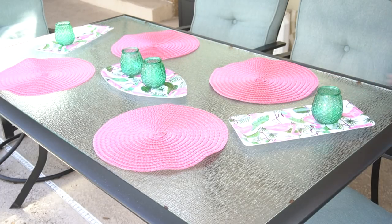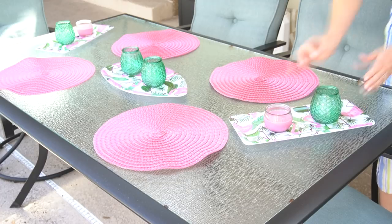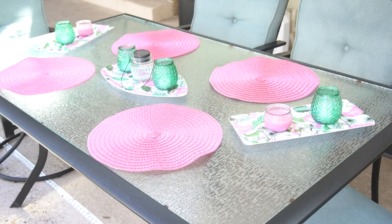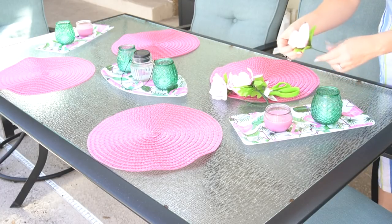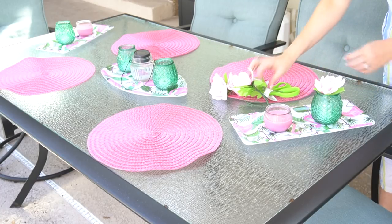These green candle holders I thought were so pretty — I love the texture on them. And then I stuck the Skeeter Beater little mosquito repelling candles in the pink color to go with the pink and green vibe. And then in the middle I have just another one of their candle holders and the top of a solar lantern. I just stuck it right in there and it does a really good job of lighting up the space, so I thought that'd be cute to add into the middle.